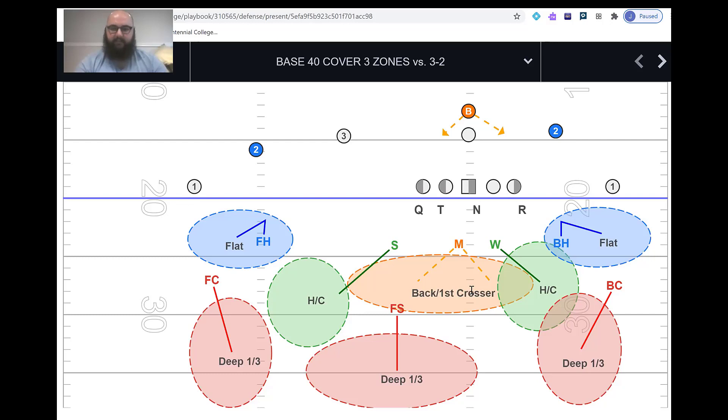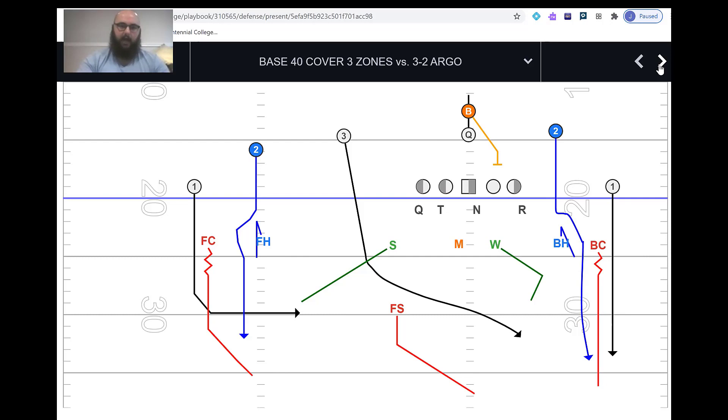The free safety plays universally as he would in any single-high defense — Cover One or any Cover Three — always staying deeper than the deepest receiver. He typically lines up in the middle of the field, give or take depending on his range, and reads number three vertical immediately to number two vertical, patrolling the middle of the field and making sure nothing gets over the top.